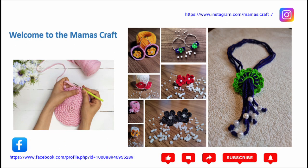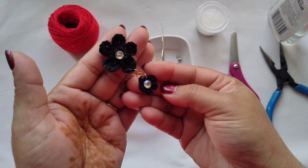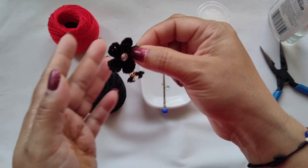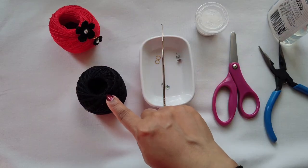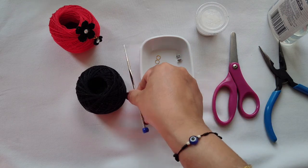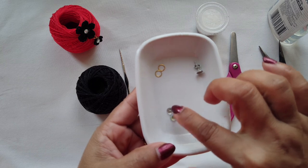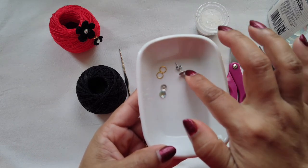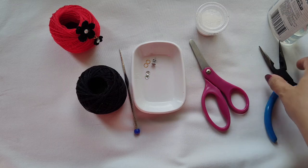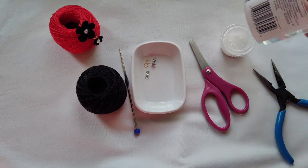Hello friends, welcome to my channel. Today we are going to make this beautiful earring stud. For this we need: yarn, 1.25mm crochet hook, 2 jump rings, 2 stickers, 1 stud, scissors, pliers, and some starch and glue.